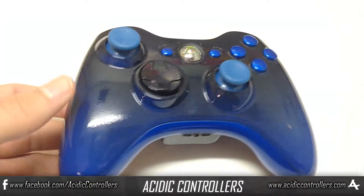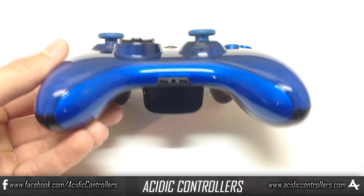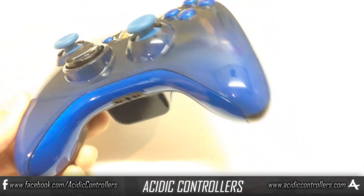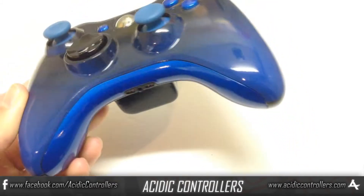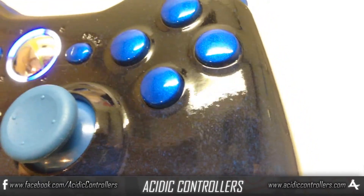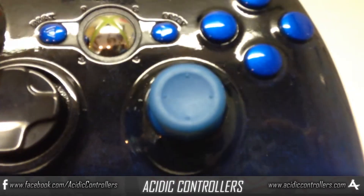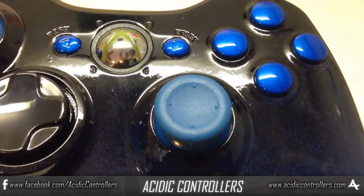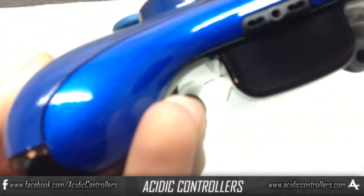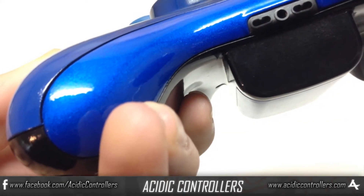What's up guys, today we have a controller for one of our sponsors, Jordan. He really just wanted a nice clean controller with black and blue, so we gave him a blue fade going into the black and then pretty much just blue accents throughout the whole controller. If I can show you a close-up, you can see there's nice sparkles that really give off a glow in the sunlight. We also have that amazing industry standard clear coat, which gives it a really nice shiny look and seals up the whole controller for a long-lasting and durable finish.